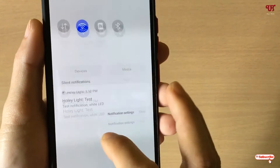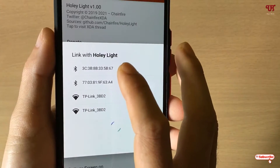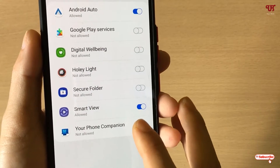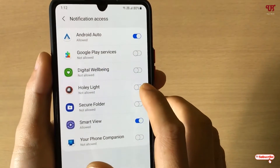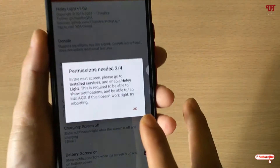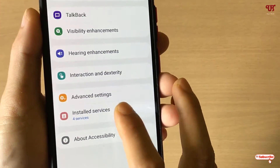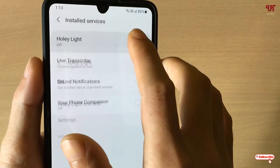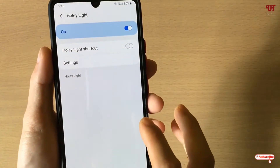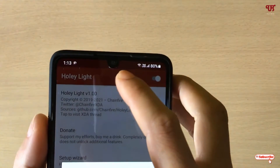It will ask you to enable Bluetooth — just enable it, don't worry, you can turn it off later. Tap the first option and click OK. Now enable notification access for Holy Light and click Allow, then go back. Once again it will ask for more permissions — click OK. Go to Install Services and turn on Holy Light, then click Allow. All settings are now done.